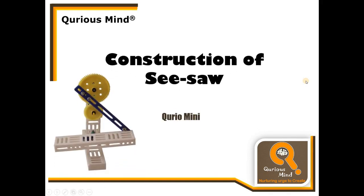Hello everyone, in this video we will see how to construct a seesaw using Qurio Mini parts.